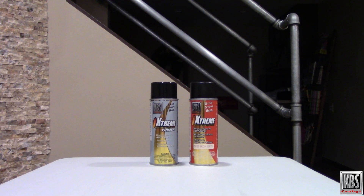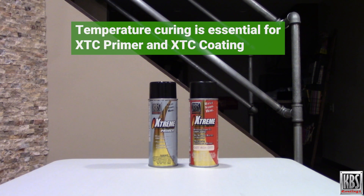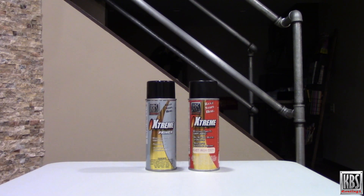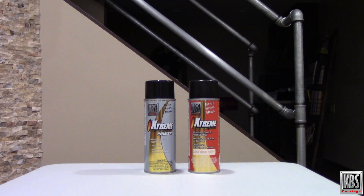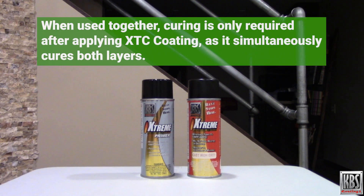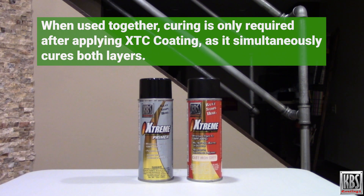For maximum durability, temperature curing is essential for XTC Primer and XTC Coating. This process hardens the resins to enhance heat resistance and durability. When used together, curing is only required after applying XTC Coating, as it simultaneously cures both layers.